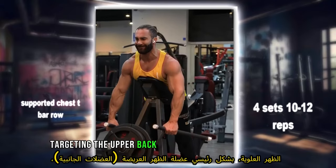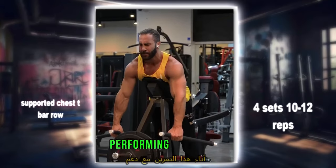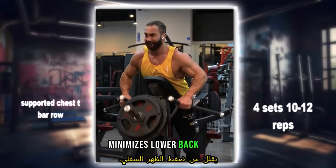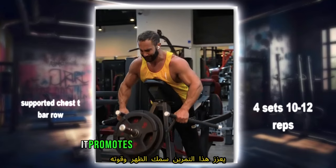The chest supported T-bar row is a compound exercise targeting the upper back — primarily the latissimus dorsi, lats, rhomboids, and middle trapezius. Performing this exercise with your chest supported on a pad minimizes lower back strain, allowing for better isolation of the targeted muscles. It promotes back thickness and strength.